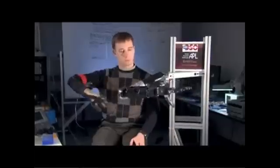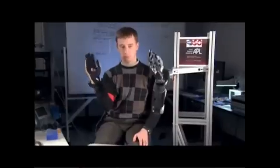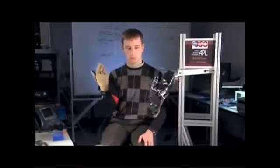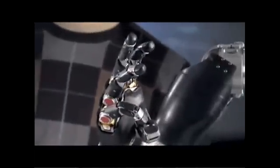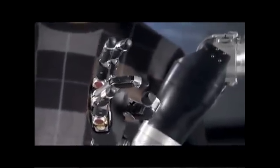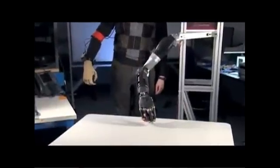This is an arm prototype being demonstrated to show the near-natural movement of the hand and arm. A normal upper extremity, including the hand and the fingers, has 27 different ways it can move. This hand, at this point, is built to perform all of them. And as you see, it can even touch the fingers to the thumb tip in a way that would allow for great dexterity.